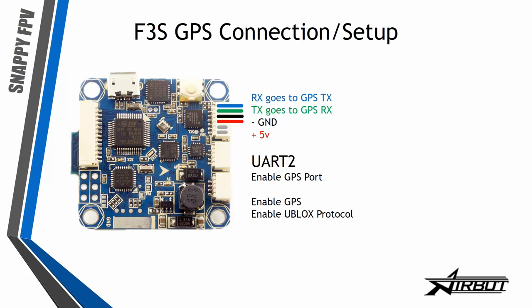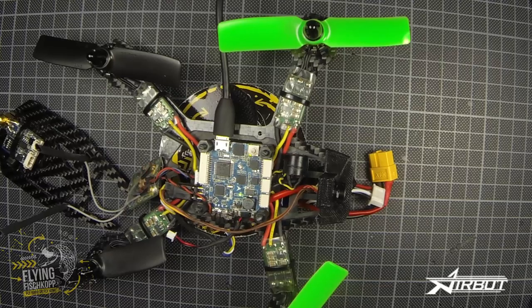If you want to use GPS, you can use UART2. In the configuration tab you must enable the GPS port and also enable GPS in the configuration. The ublox protocol is mostly used, and you can use any GPS compatible with NAZE32.